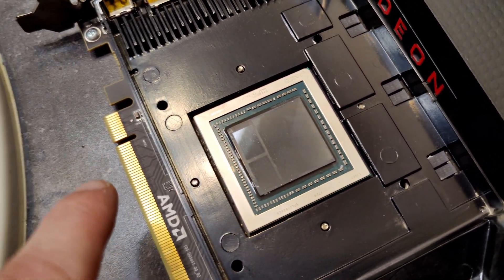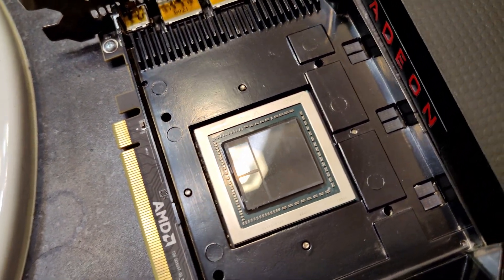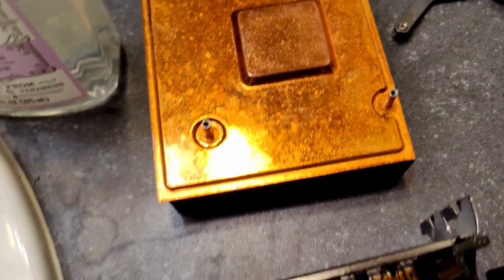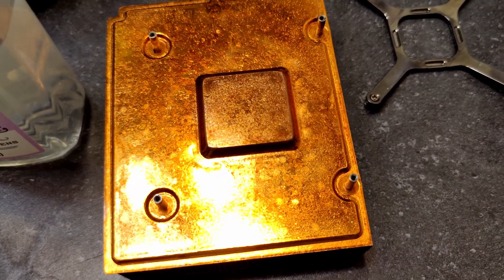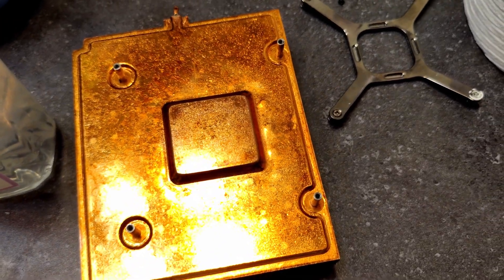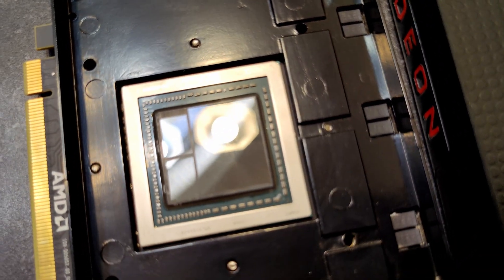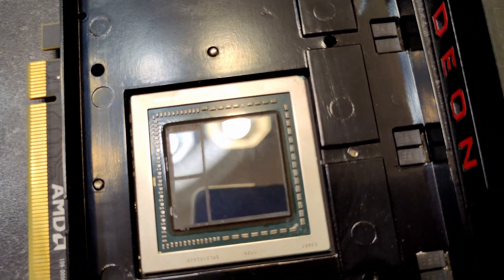I literally just went poke and it all just fell apart. When I got to that part I took some alcohol on a pad and it all just kind of came off. I thought I was gonna have to fight with it but it just came off no problem. It was so dried that it literally came off clean, almost as it probably was when it was first put together.